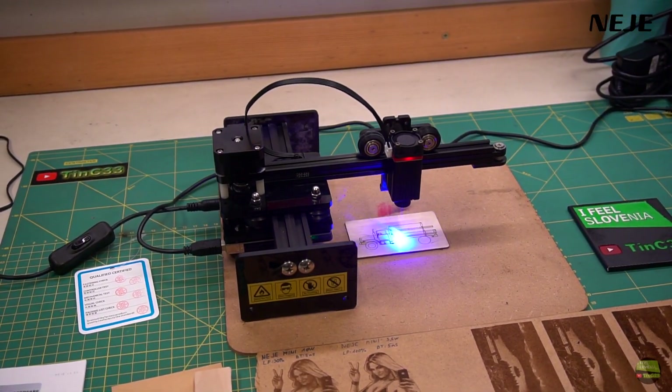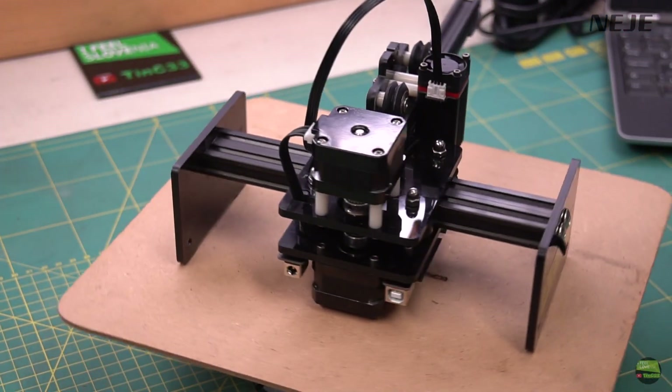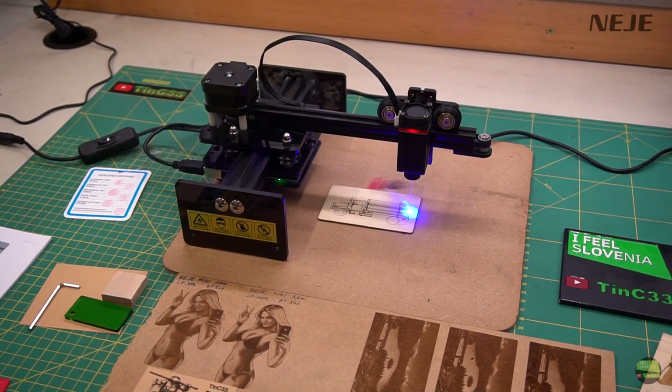Hello, welcome to another laser video. This time I tried to show you a new model I got from Neji to test. It's the Neji Master 2 Mini with a 10W laser model.